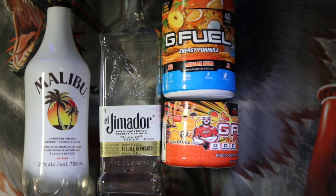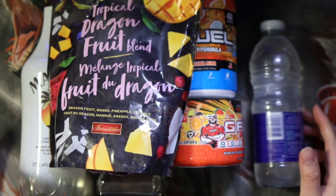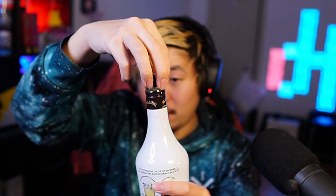We're gonna add some frozen fruits instead of ice. Got that here, and we have a water bottle, because you gotta mix G Fuel with something. Let's go ahead and add the fruits — just a big handful of it. Some Malibu, brand new bottle, never been cracked before. Take about this much and pour it into your drink. Then we'll take a little bit of tequila — just one ounce, or a half a shot, whatever you really want to throw in. Throw that in there.